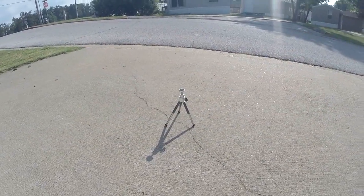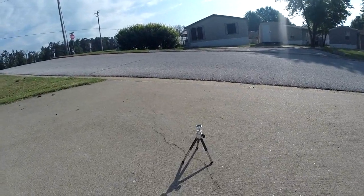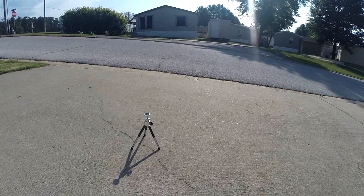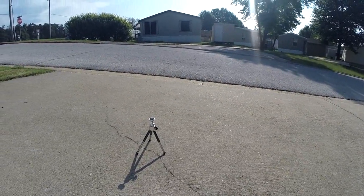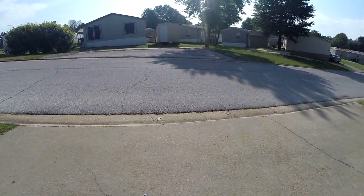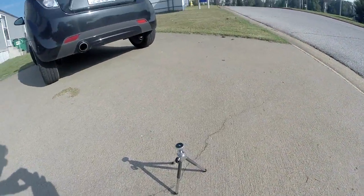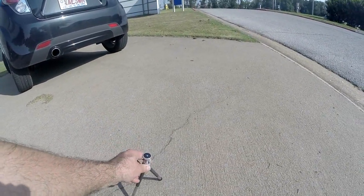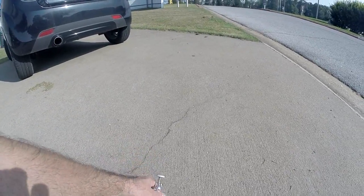Y'all, this is renegade biker 24, and this is the tripod that I have. It's not much, and I used it for my other camera that I had. I have to recharge that battery, so it's mainly been this camera, this GoPro. I wanted to show you what I have — this is a tripod — so I want you guys to see it.